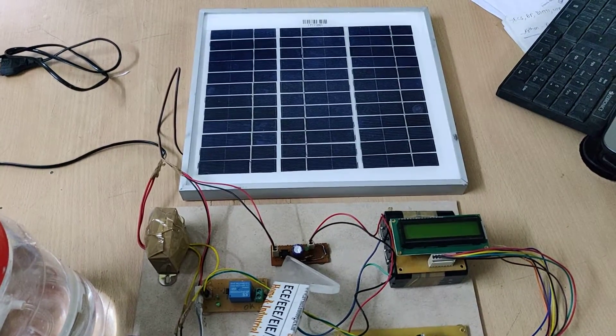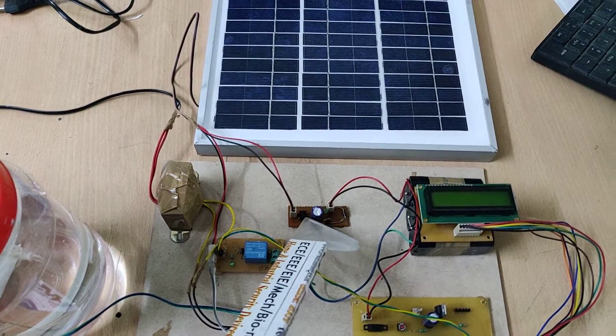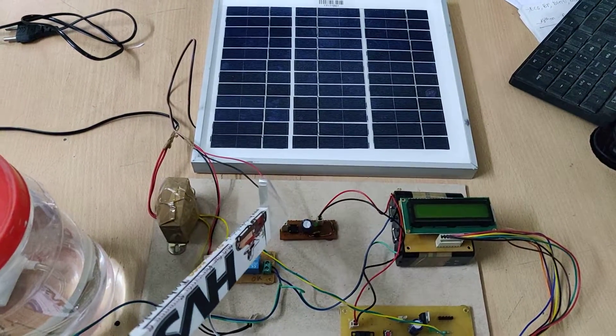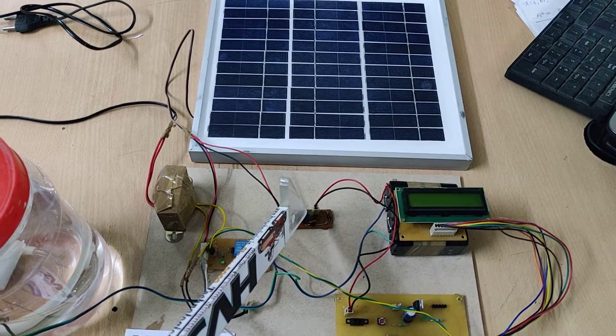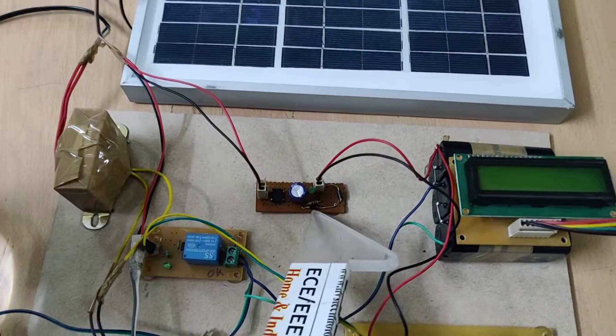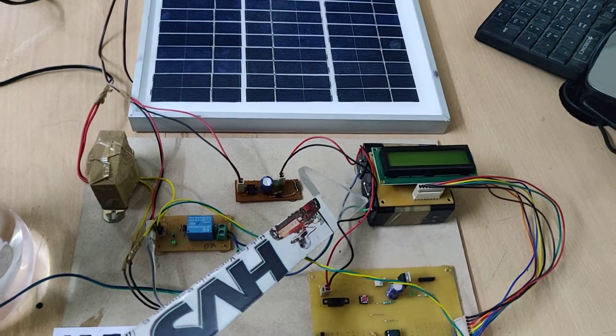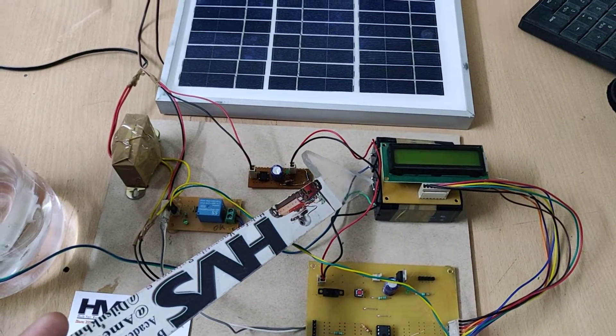This is the charging circuit. We are using a rectifier here — the main purpose of this rectifier is that if we place it in the wrong direction, the rectifier will correct that. It also handles filtration through diodes, and the output is given to the battery. We are using a 12 volt, 1 amp battery.